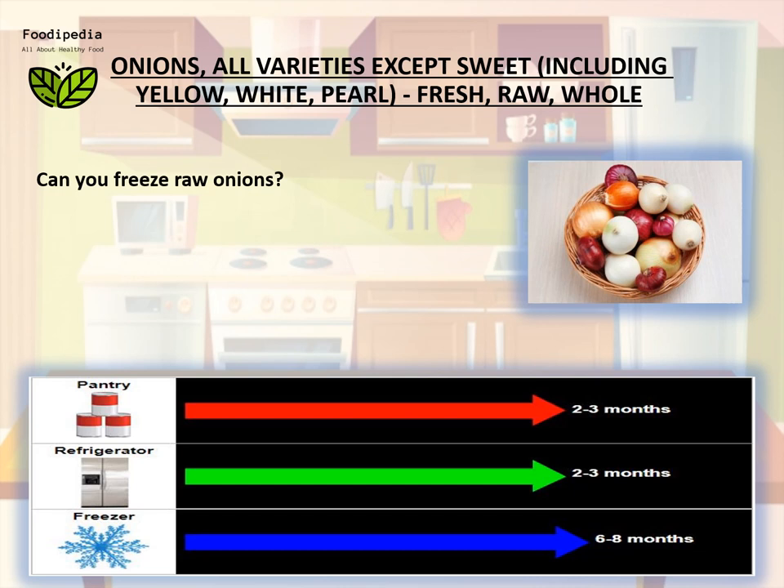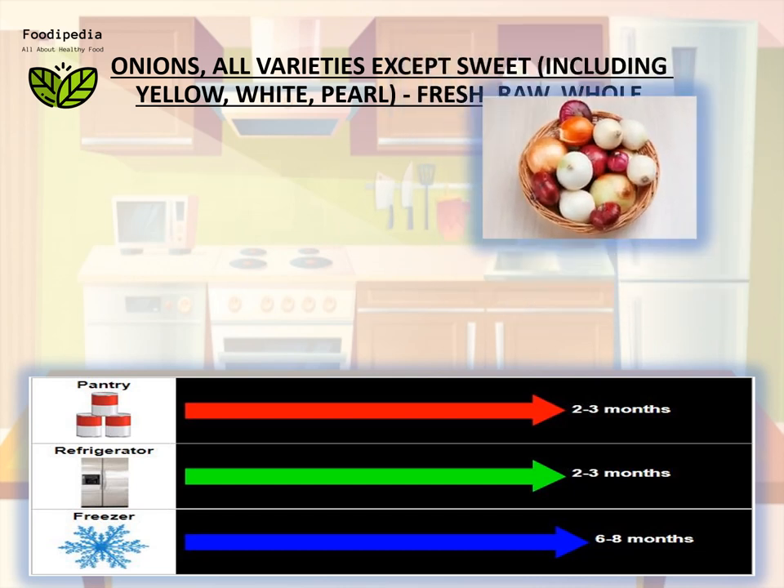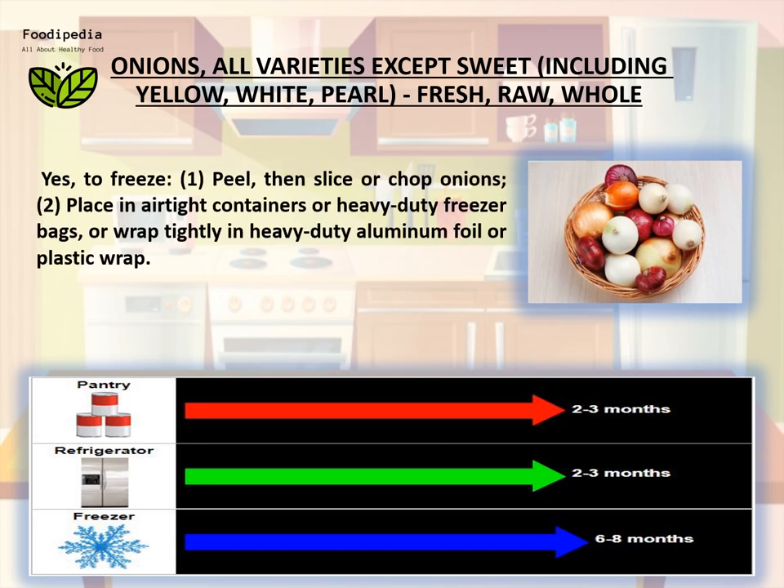Can you freeze raw onions? Yes. To freeze, peel then slice or chop the onions, then place in airtight containers or heavy-duty freezer bags, or wrap tightly in heavy-duty aluminum foil or plastic wrap.